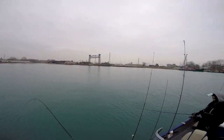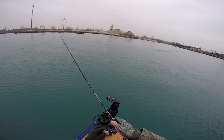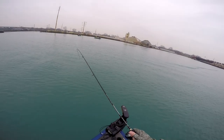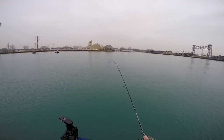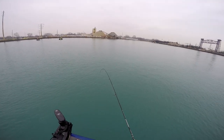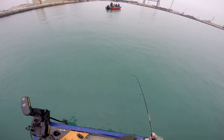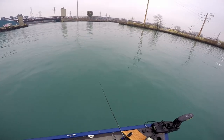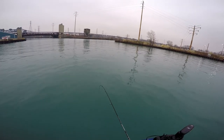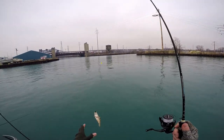Got him. Hey, that's not a small one. Got him. Got him. Got you. Again. I finally got him. I can already tell you — he's not a trophy.